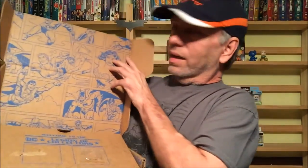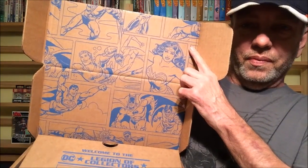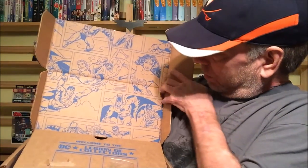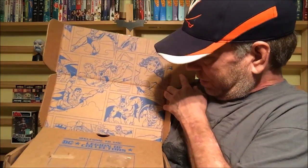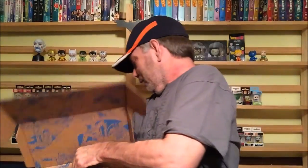It looks like the Justice League up there — there's Batman, Superman, Wonder Woman, Aquaman, Green Arrow, and Green Lantern down here. We'll do it mystery style, no peeking. Let's see what we get, and we start off with a comic book — this will tell us what the actual theme is.